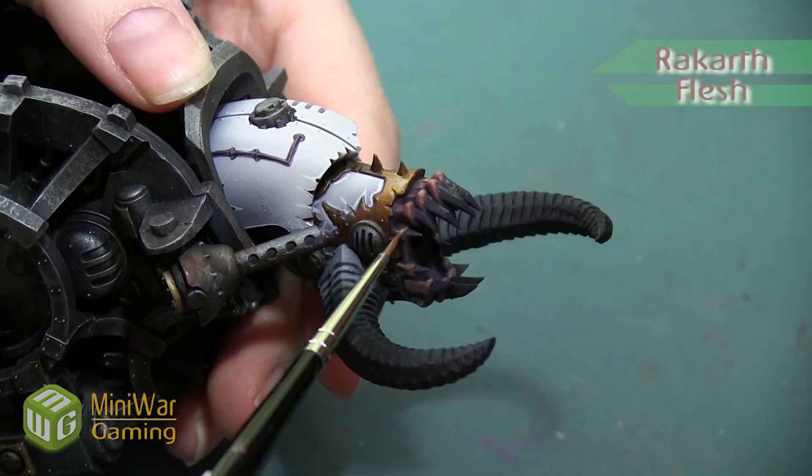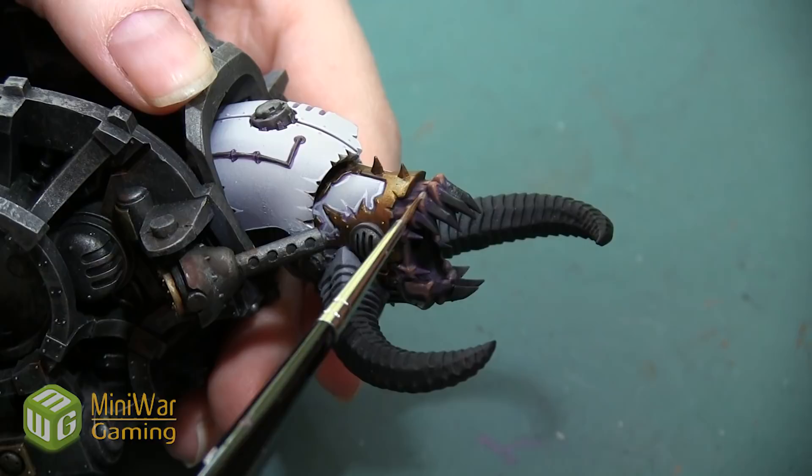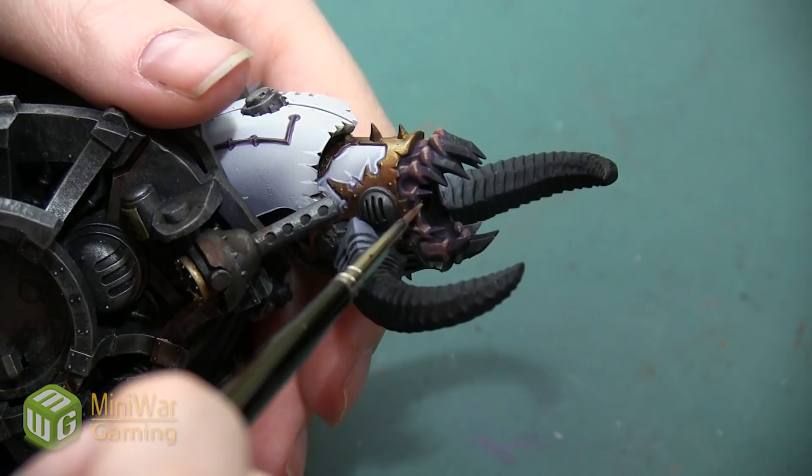Our next color is going to be Rakarth Flesh. This is a gray-brown color that's going to tone down the pinky tones and make them a little bit more brown, dull, and gray. I need to make sure my Agrax Earthshade is completely dried before I apply this or it will blend and bleed into areas where I don't want it. I don't need to use a lot of this — I'm picking out the high points and giving them a highlight, changing the tint of the colors underneath a little bit without covering them entirely.